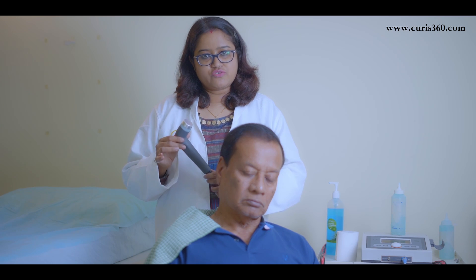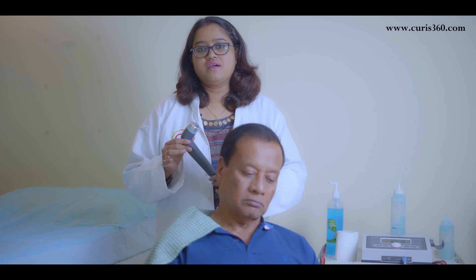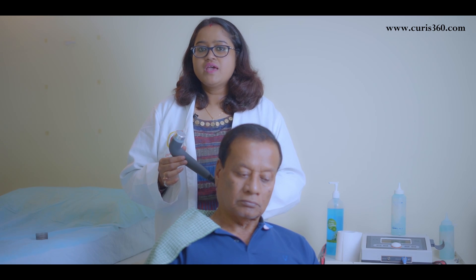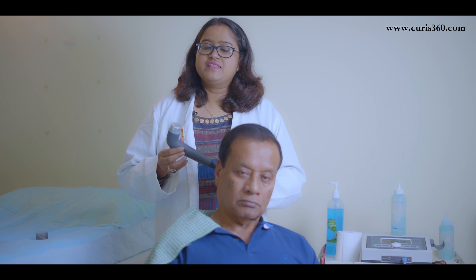There is absolutely no side effect from this ultrasound if it is used by a certified physiotherapist. A patient may not feel any sensation while performing ultrasound on them, as it produces sound waves which cannot be felt — these sound waves are above our hearing capacity, so we can't even hear them.